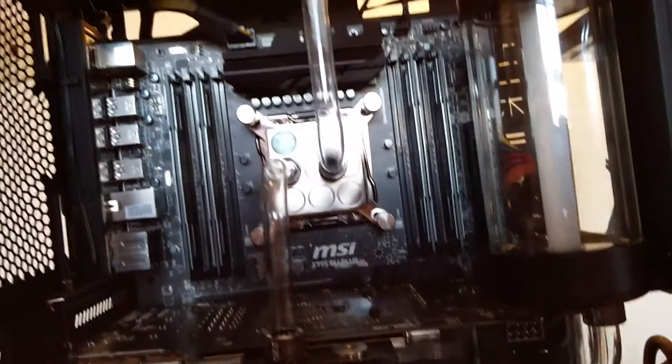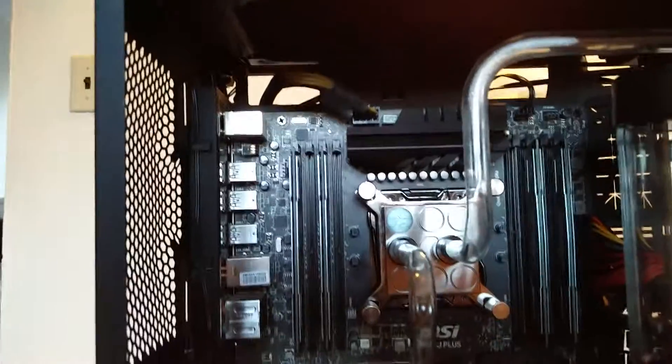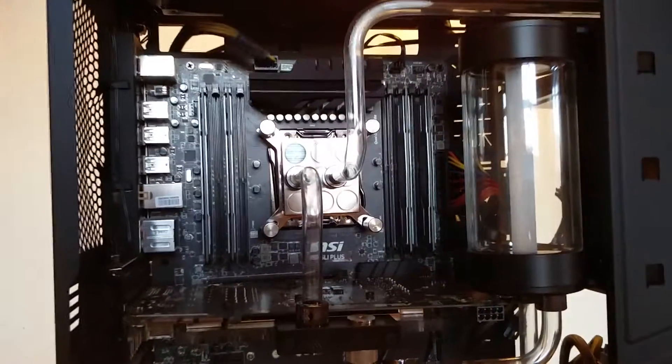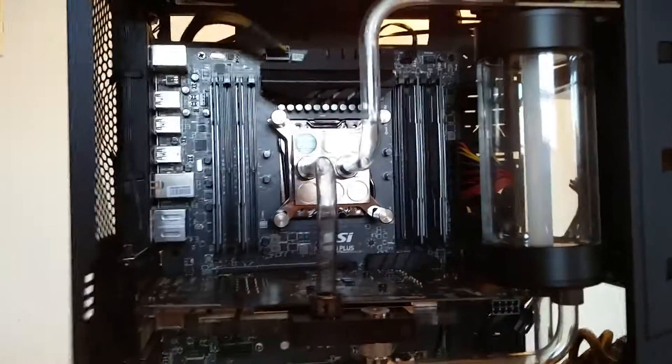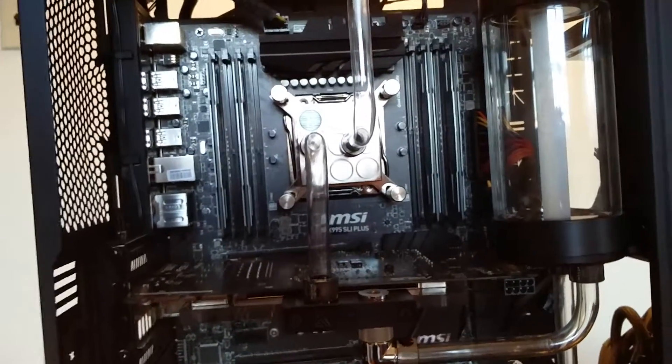It's the MSI SLI x99 Plus, and I have the cheapest Haswell-E CPU, which is the i7-5820k. That's paired with a GTX 970 Strix graphics card. It's moderate components — not the highest end in the world, but not bad either. I built this computer about a year ago. I also have a one terabyte Samsung SSD in there — it's a very good system for my purposes.